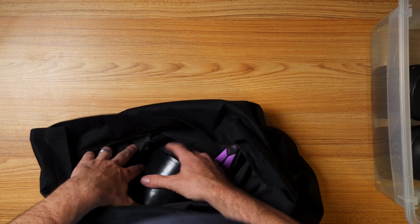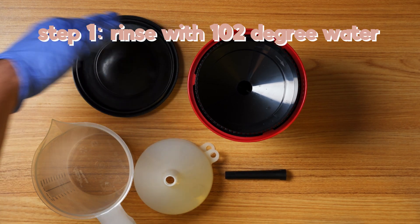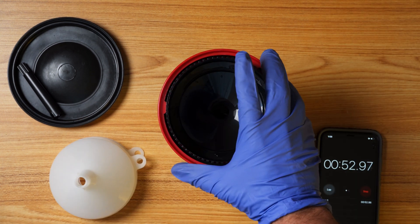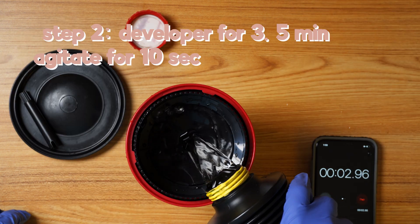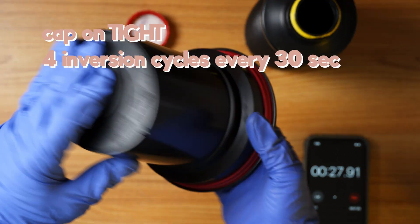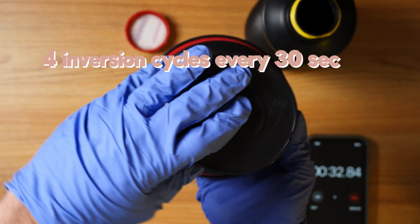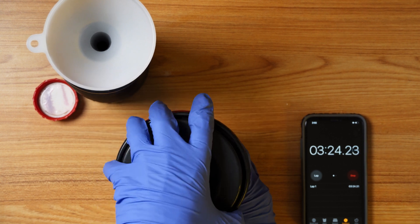Before we start developing, make sure you put on gloves — these are toxic chemicals. Step one: pour 500 milliliters of 102 degree tap water into the tank and let it sit for one minute, then dump it into the sink. Step two: pour developer in and agitate for 10 to 20 seconds with the agitator stick. Place the cap on the tank and do four inversion cycles with a slight twist every 30 seconds until you reach three and a half minutes. Pour back into the developing bottle.